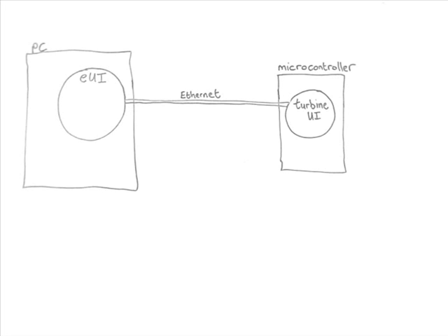The heart of the system is the microcontroller. It communicates with all of the turbines and collects all of the data. The EUI program is just a display — it does nothing more than take the data from the microcontroller and display it on the PC.